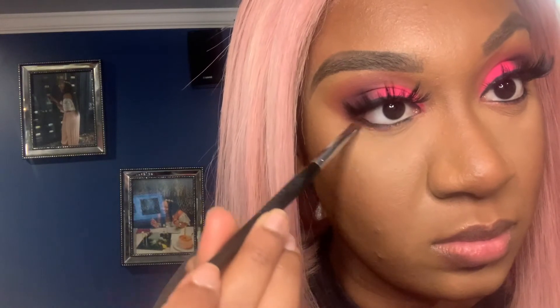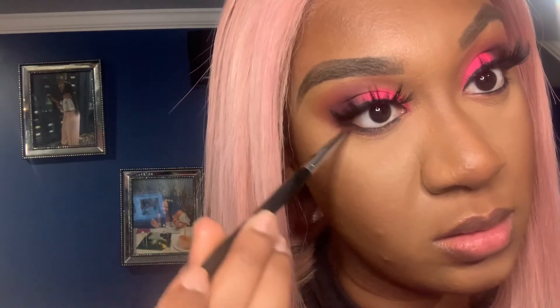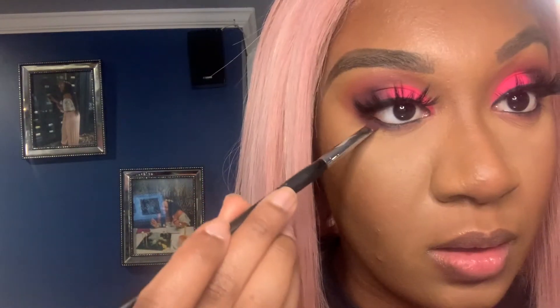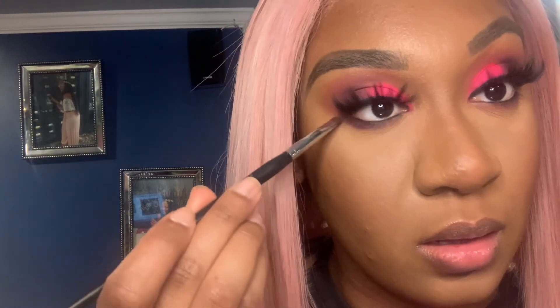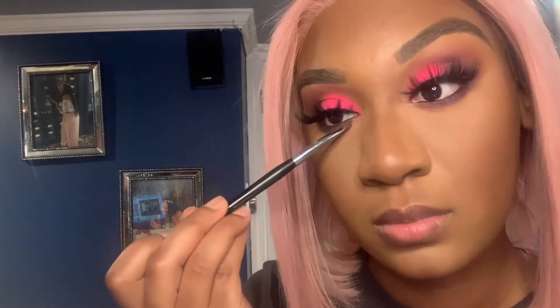Now I'm using Big Wig and Pinker from the palette underneath my bottom lash line to smoke it all out. When you smoke out your bottom lash line, you want to take your time and make sure everything is nice and diffused, because you can really see where you've placed the shadows. I wanted a nice blown-out smoky purple eye look, so I just took my time and really diffused everything, going back in with Pinker to help blend it all out.